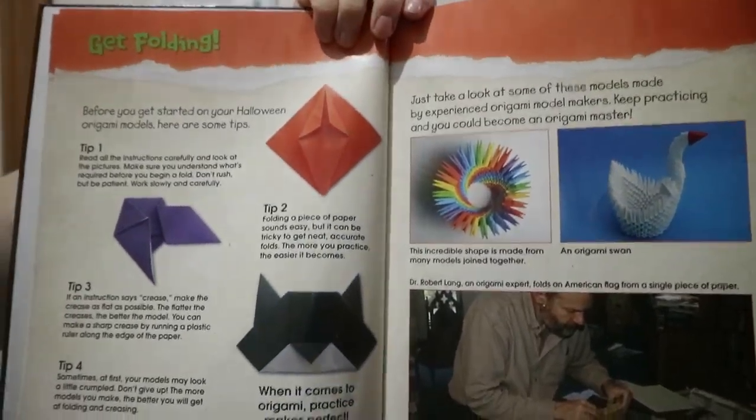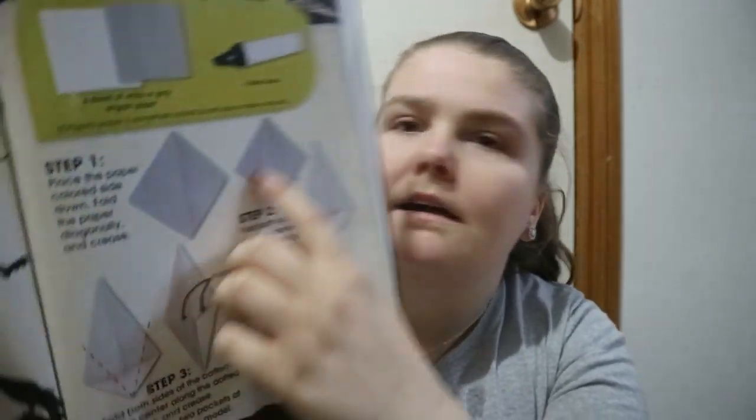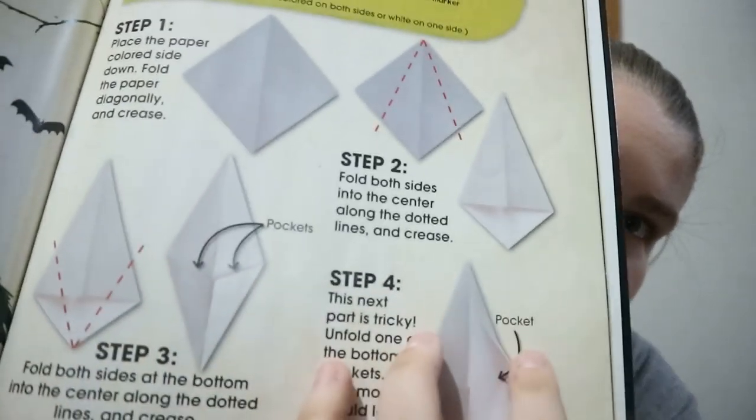The book has a contents section, an introduction to origami called 'Origami in Action,' and some tips on folding. For each project, like the ghosts of Halloween, you get some information, what types of paper you'll need, any extra materials like a black marker, and dotted lines and pointers showing where to fold.